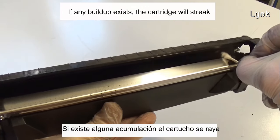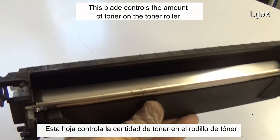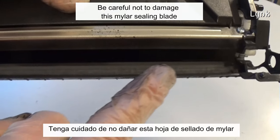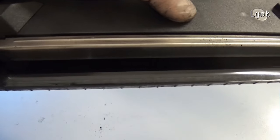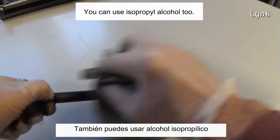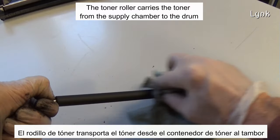If any build-up exists, the cartridge will streak. This blade controls the amount of toner on the toner roller. Be careful not to damage the similar sealing blade. Clean the toner roller with a soft cloth — you can use isopropyl alcohol too. The toner roller carries the toner from the supply chamber to the drum.